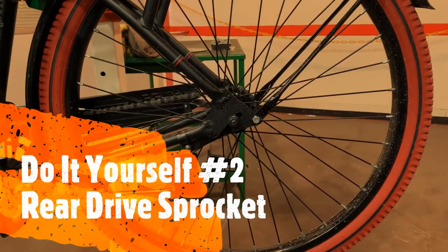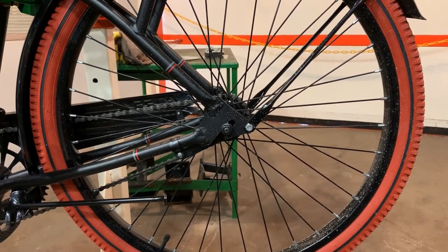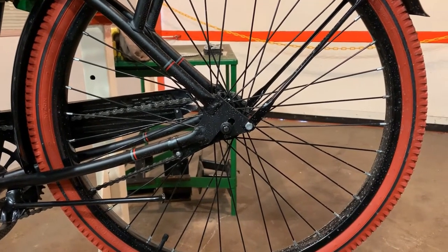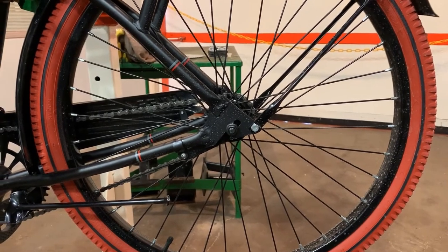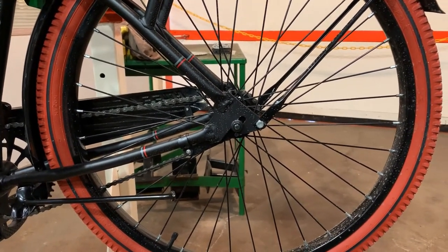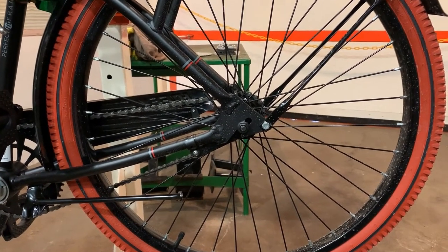Moving on to step two. Hopefully you caught the video of step one prepping your engine — little lubrication, checking all the nuts and bolts to make sure you don't have any problems in the future of this install. It's just a safe route to take. And this step is when you actually start working on the bicycle itself.